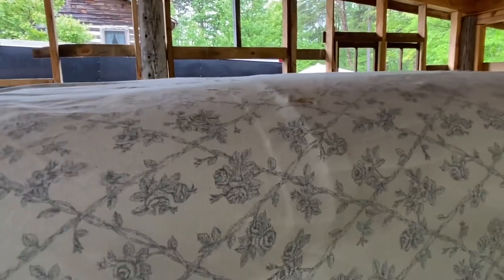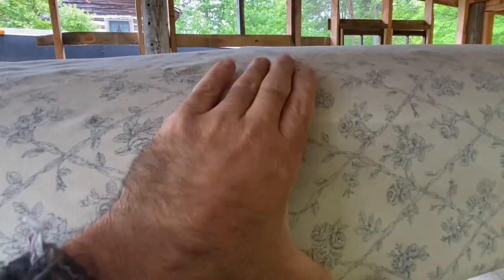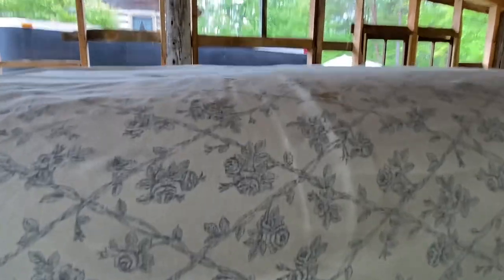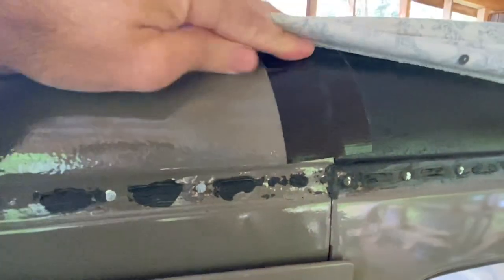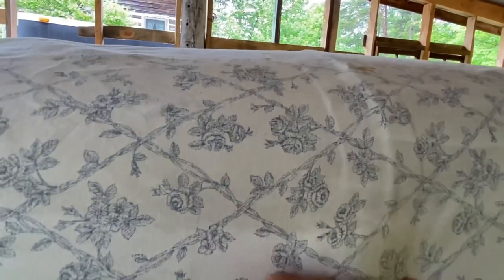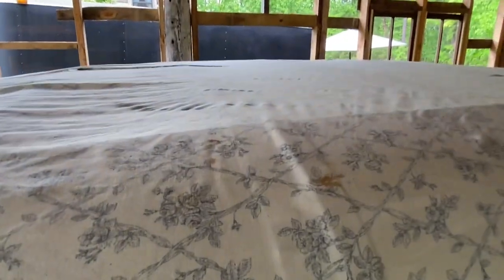Hoping that'll pitch water there. This would be the main area of concern right here, where those two pieces of the body come together. I've got some Gorilla Tape underneath of it. I'm going to see about fixing that.